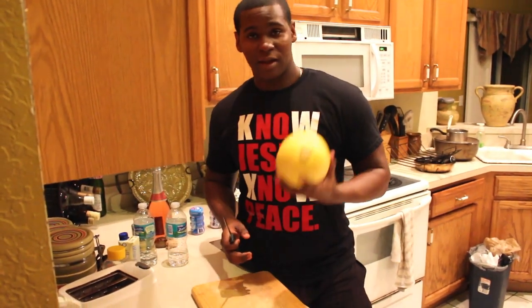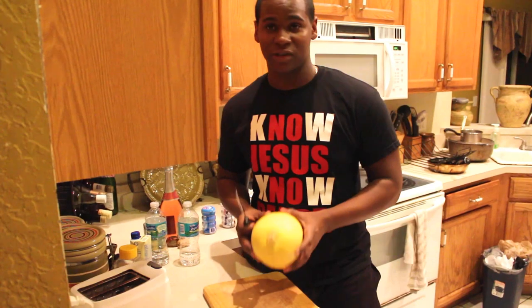Normally I would let it cool, but it's like eight something now and I'm really hungry, so I'm just going to go ahead and cut it open.